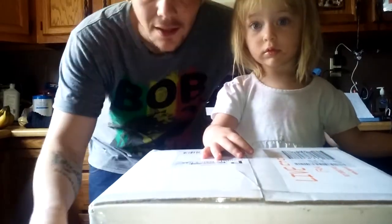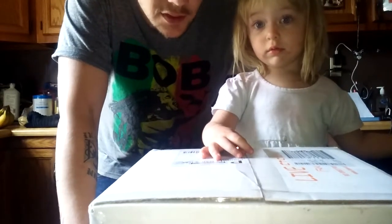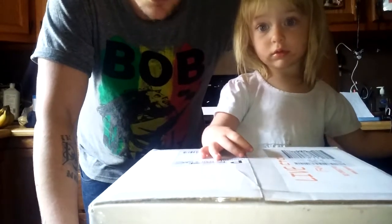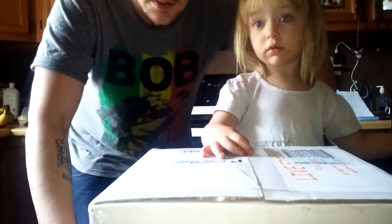Hi everybody. Dan Jazz Show here. I'd like to thank Dustin's Fish Tanks — he actually told us to check these guys out. We've got a pretty good deal. We are doing our unboxing from Imperial Tropicals fish.